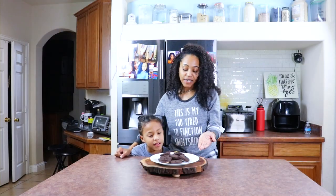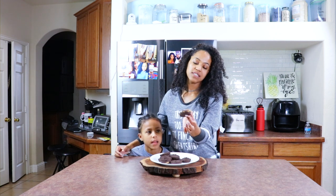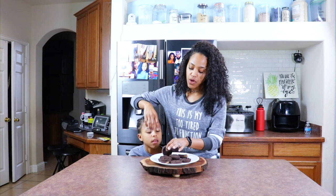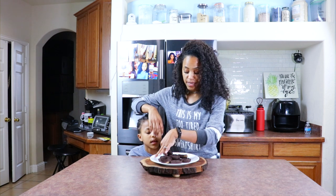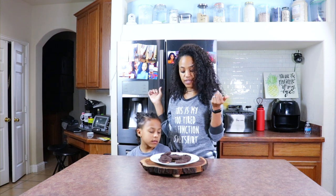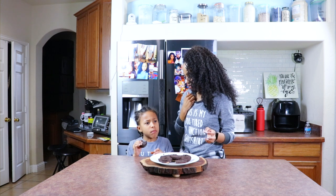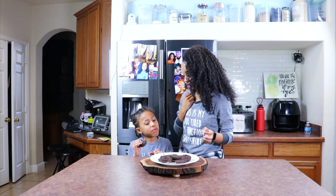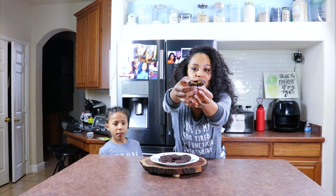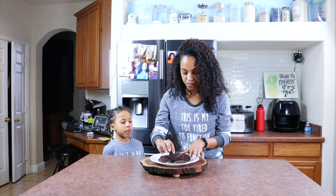Okay you guys, so I went ahead and took them out of the holder so they look all Reese's-y. As you can see, some of the peanut butter is overflowing, but we don't care — we like a lot of peanut butter in our peanut butter cups. Let's go ahead and let our little taste tester try them. Mmm, it's good! Let me show them the inside — perfect! You guys, these look phenomenal.